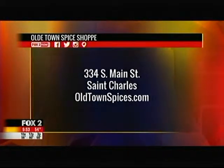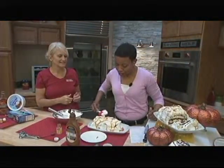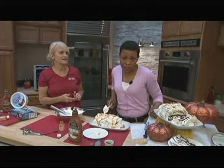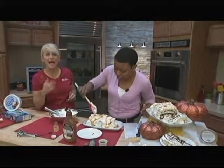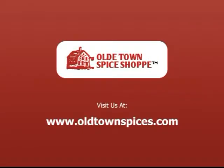You can get all the ingredients at the Old Town Spice Shop, 334 South Main Street in Old Town St. Charles. Oldtownspices.com. We're going to come back and see some more genius to celebrate National Sandwich Day the right way on the 9 a.m. show. We'll be right back!